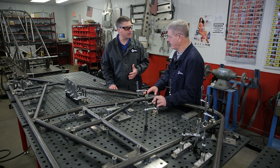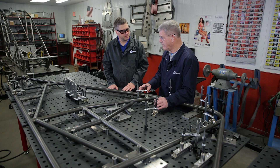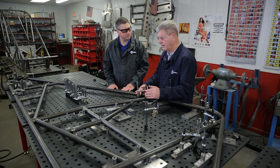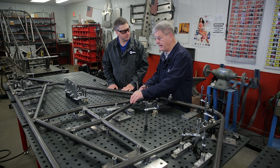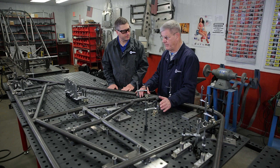When welding the 4130 chromoly, it's a very temperature-sensitive base metal. Fit-up of the tubing is very critical. The fixture we have is laid out to be more universal where we can build more than one wheelbase car and change the motor setting and the wheelbase of the car, and actually have the frame clamped down on the table when the welding procedure begins so it won't move around — everything stays in place in a very precise manner.